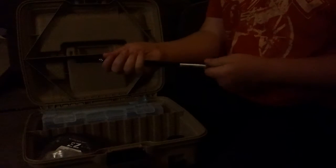Got some hemostats for taking hooks out of fish. These are actually pretty neat — we picked these up at Dick's and Bass Pro Shops. That's for handling the fish. I don't really use it that much, but I just thought it was neat.